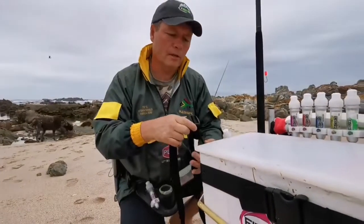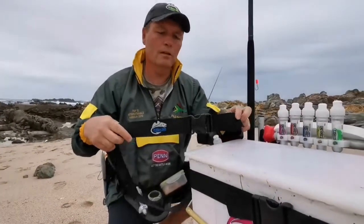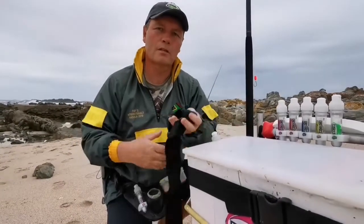Those are going to be available at most tackle shops in the next few days. So look out for them, and if they're not there, just ask the guys to order some.